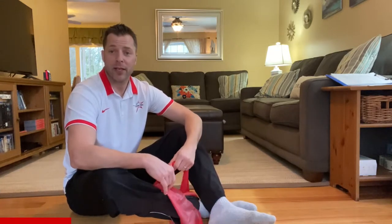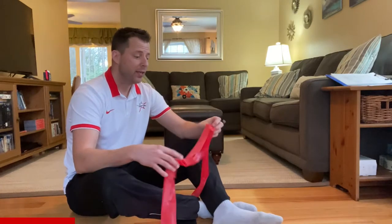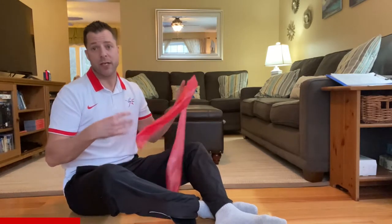We're going to get down on the floor and show you how to do a seated row. I have a red TheraBand — this is a medium resistance. Depending on the company, red doesn't always mean medium resistance.